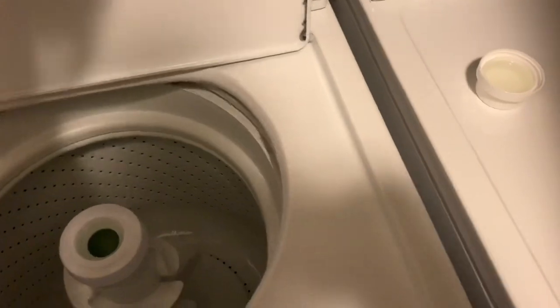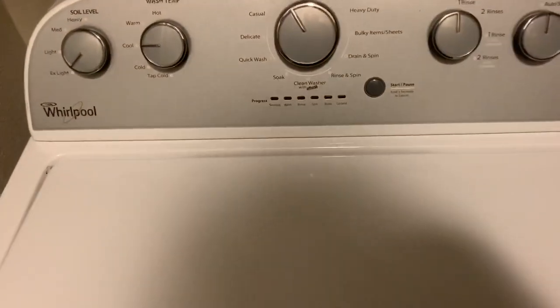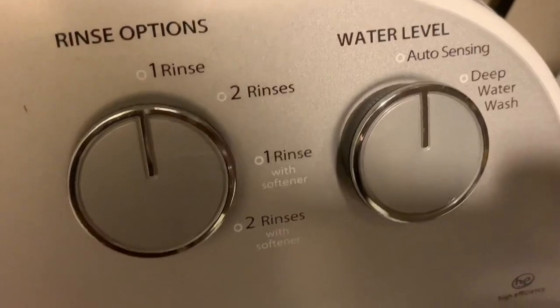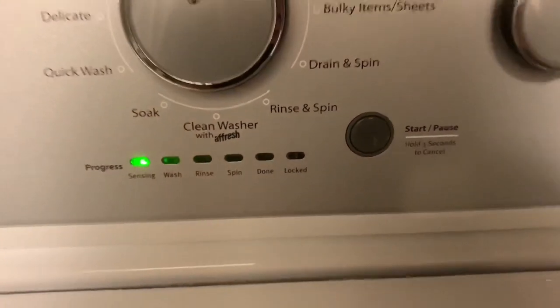Once you got your hats placed into the mesh laundry bag, go to your washer. Open it up and place them in with the top side of the cap facing toward the outside tub. This way, whenever it spins out, it won't bend your hat backwards and mess it up. Next, pour in your soap. After you put the soap in, shut the door. Make sure all your settings are set to cold — extra light soil level, cold wash temp, cold wash. I'm gonna do one rinse on mine with the auto-sensing water level, then hit start. Make sure you put them in there by themselves — don't put anything else in with them.